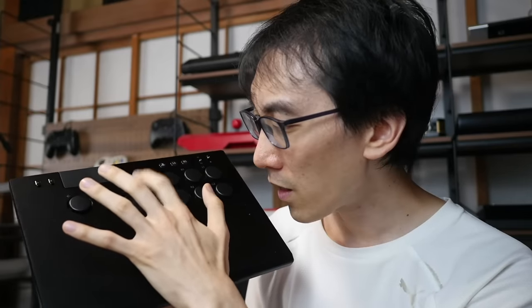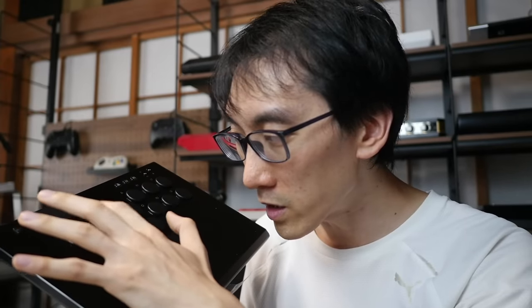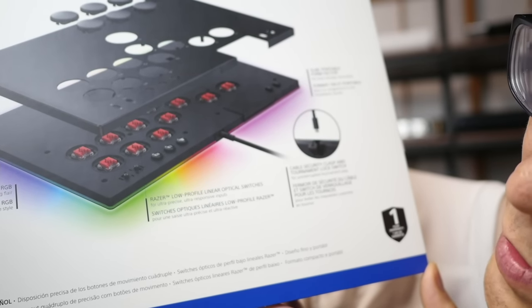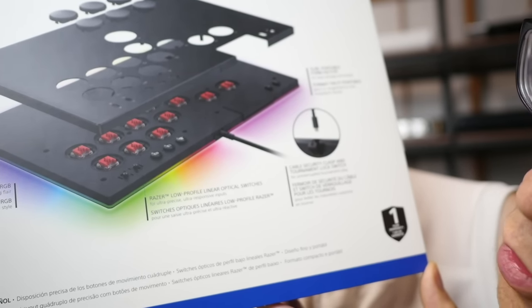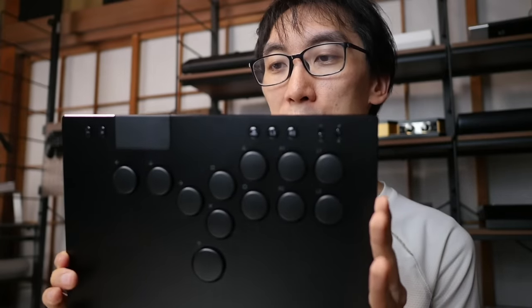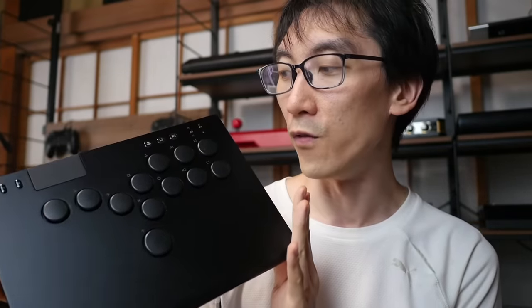If you've got a thick controller, you have to raise it up and your hand ends up in a really terrible position. Razer low-profile linear optical switches for ultra-precise, ultra-responsive inputs. I have many opinions when it comes to proprietary buttons and switches, but we'll go into that in the full review. Right now I just want to get a full experience of the controller out of the box.